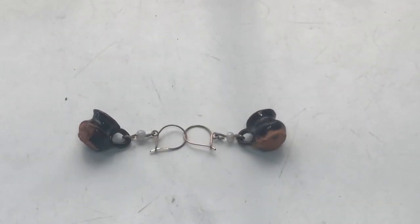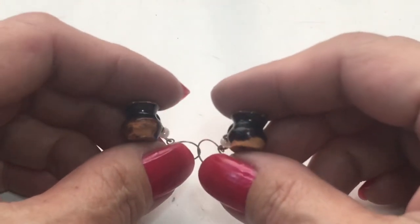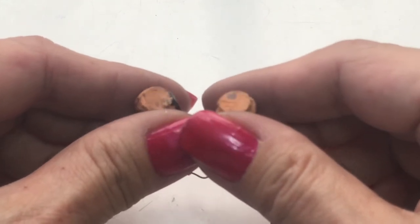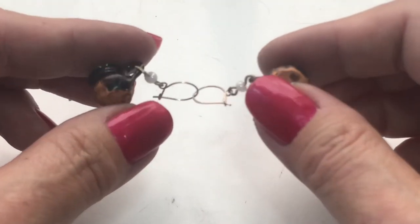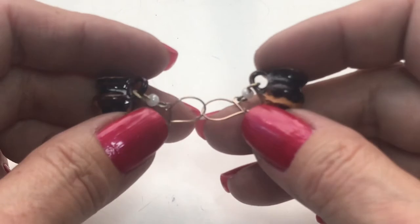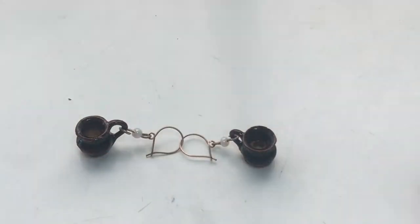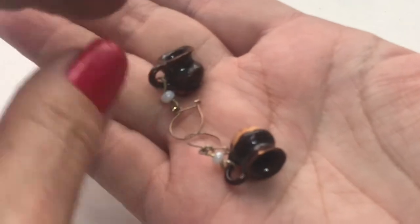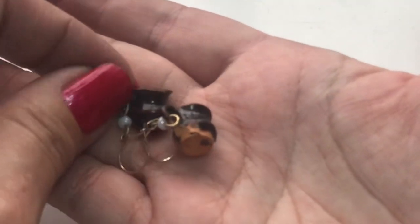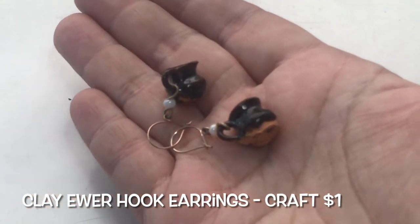Okay, a few more items to go and then we are done with this mystery lot. These are clay — no mark — but they're little mugs on this very delicate hook. It's like a French hook. These are earrings with a faux pearl or a little seed pearl. They're very unique, very different — little clay pots with the little handle on the side.